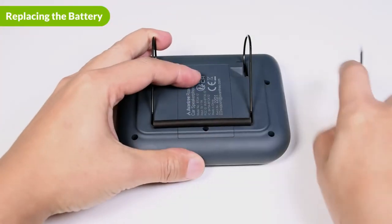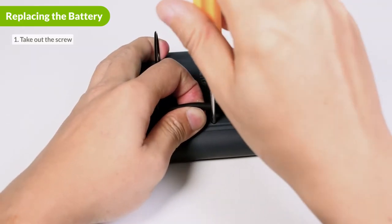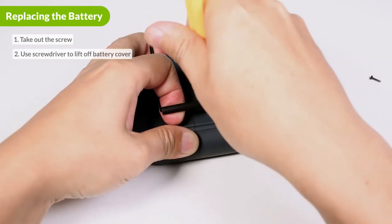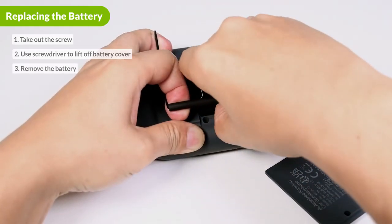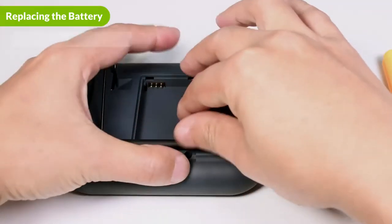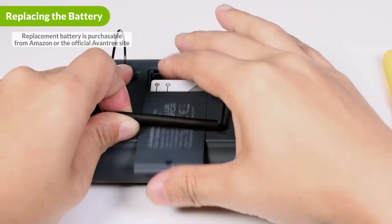The battery in the Roadtrip is replaceable. To remove the battery, first use a screwdriver to take out the middle screw on the back of the device. Carefully use your screwdriver to lift off the battery cover, and from there you can remove the battery. When replacing the battery, please make sure that the metal pins are properly aligned.